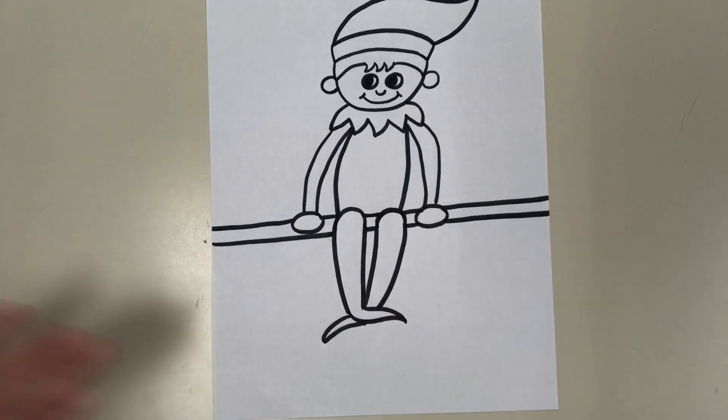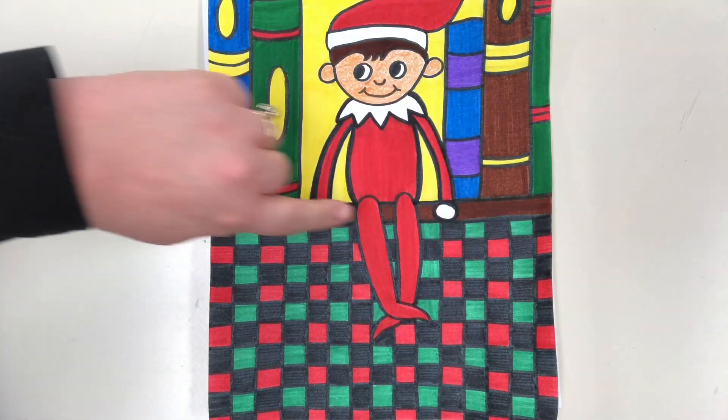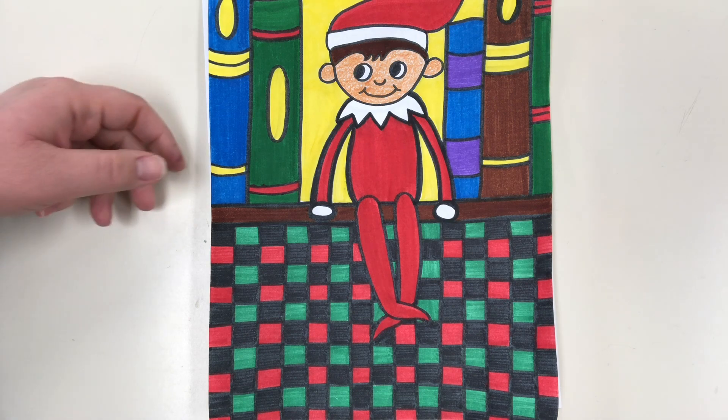When I colored this, I colored the shelf brown so it would look like a wooden shelf he's sitting on, so you can kind of tell he's actually sitting on a shelf.